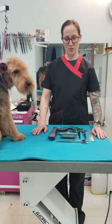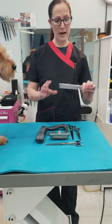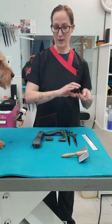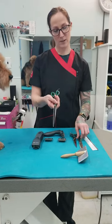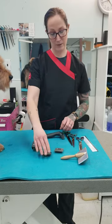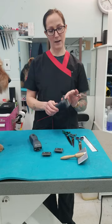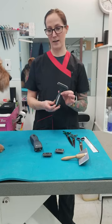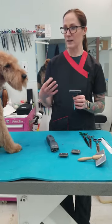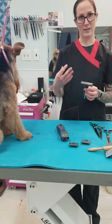These are the tools that I will be using on Jo. I have a comb, a slicker brush, a pair of thinning shears, a pair of straight scissors, curved scissors, a five blade, a seven blade, and my clipper. This is an undercoat rake and I'll show you how to use this on him. You don't have to use it, but it is helpful for keeping some of that colour on them and also pulling out a lot of the dead undercoat.